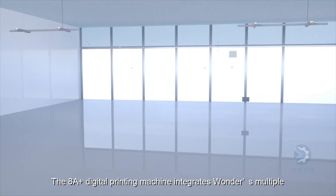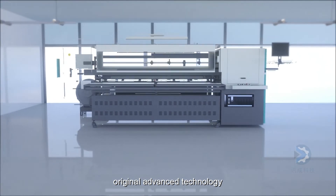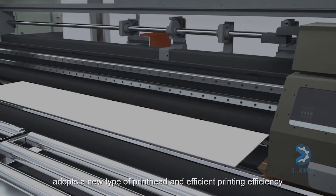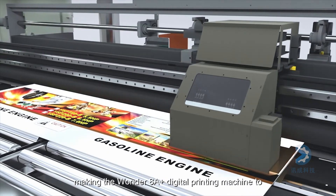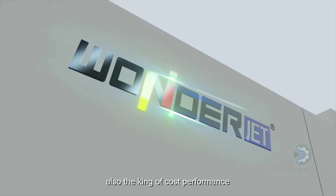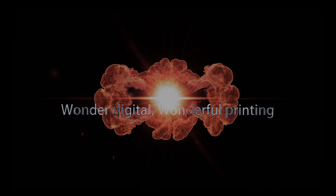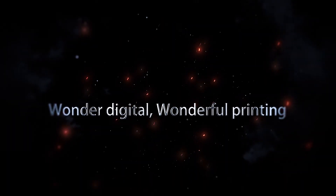The 8-8 digital printing machine integrates Wonder's multiple original advanced technologies and high precision transmission mechanism. Adopts a new type of print head and efficient printing efficiency, making the Wonder 8-8 digital printing machine the king of scattered orders and also the king of cost performance. Wonder Digital — Wonderful printing.